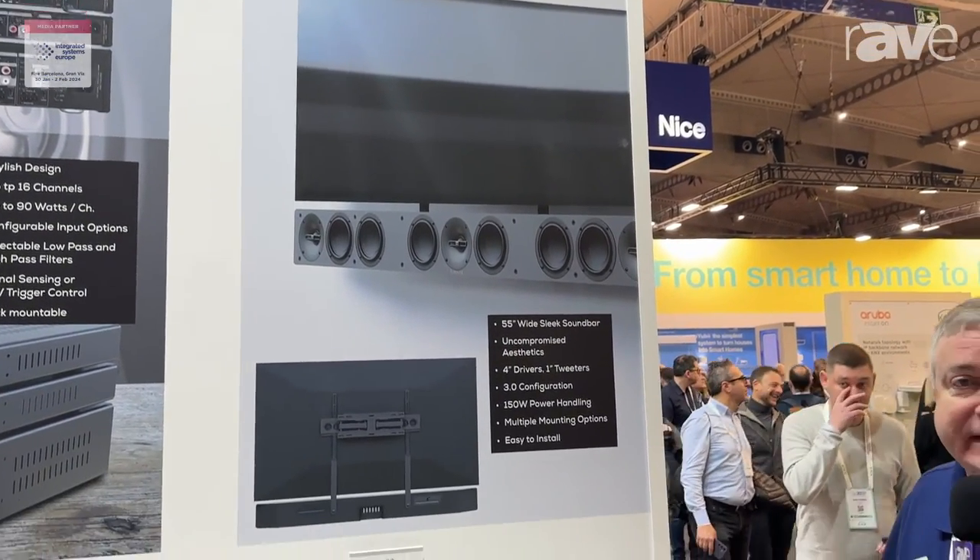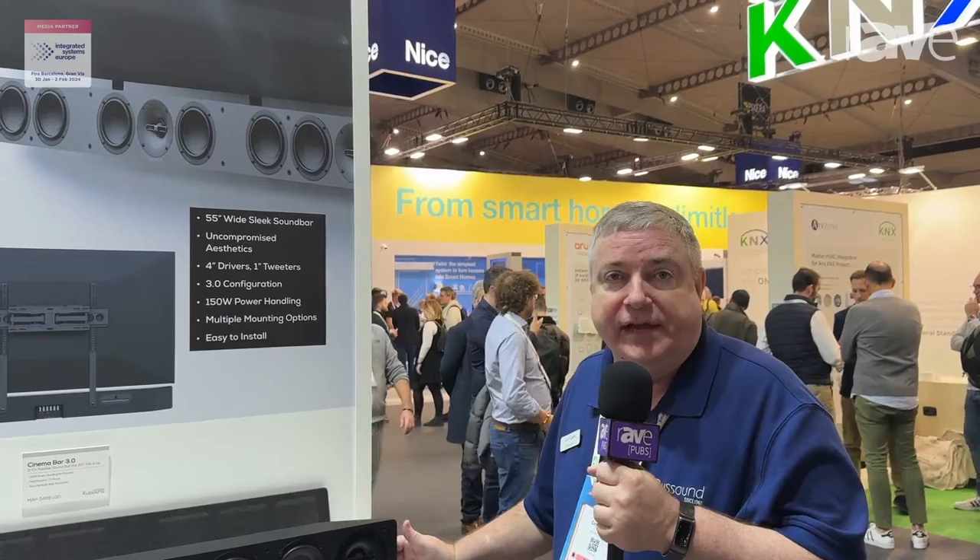That allows this to get down to 70 Hz, and it's a true 70 Hz out of a sound bar. So this is going to be a sound bar that's really going to enhance the sound of any of your TVs, any of your favorite movies — a great addition to your home.